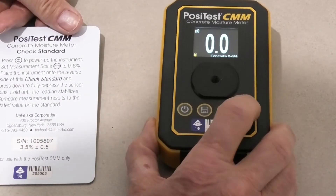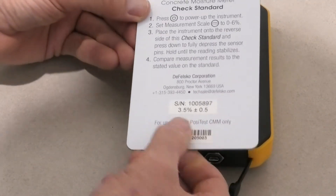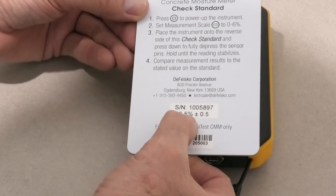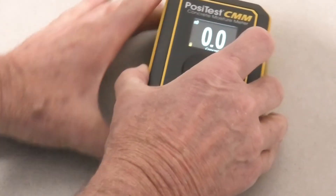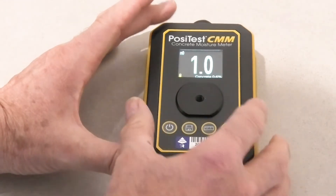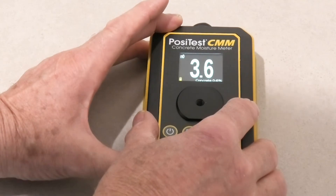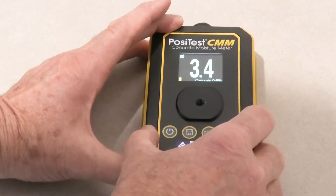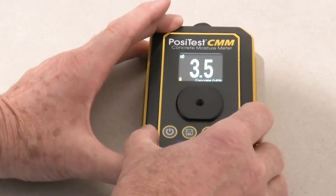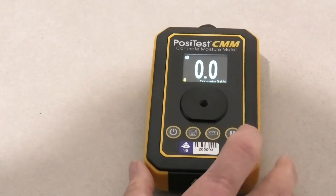There are three modes. This is continuous mode. There's a standard supplied with it — it's 3.5% — so we need to just double check that the instrument is working properly. We hold that on top and we'll get 3.5% plus or minus. Yes, it's working correctly. Now we've checked the calibration of the instrument.